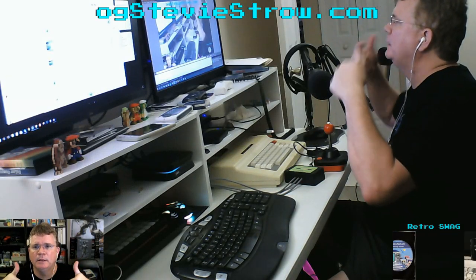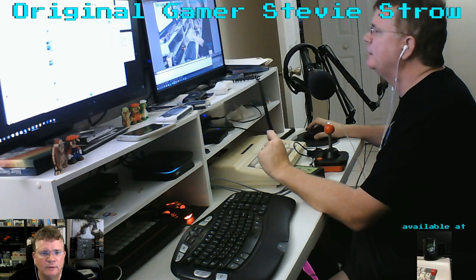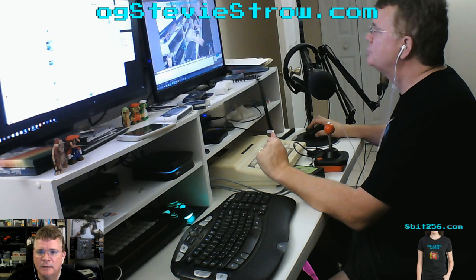Hey, what's going on everybody? It is me, the OG, the original gamer, Stevie Stroh. I'm really excited to bring to you my official gameplay video of Glenn Hewlett's Pac-Man Transcode.